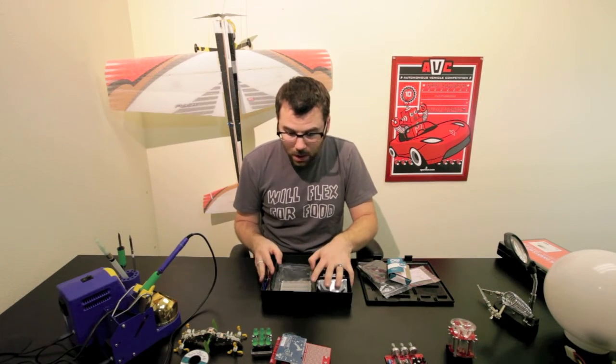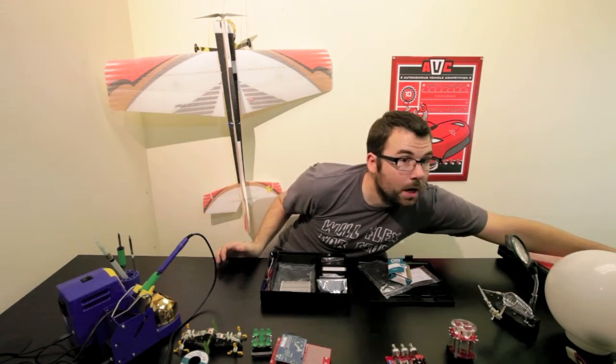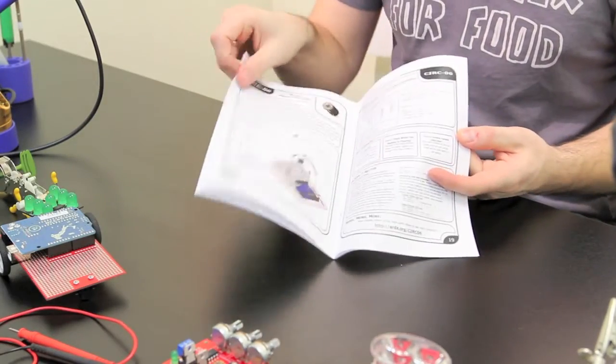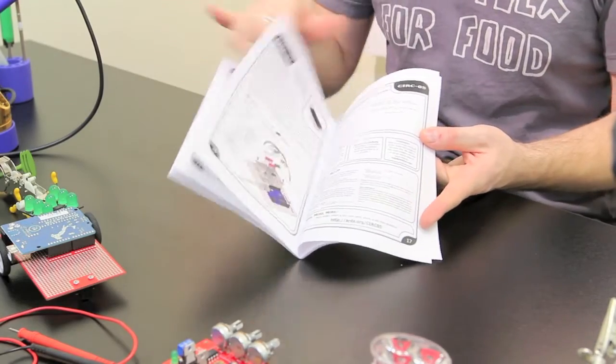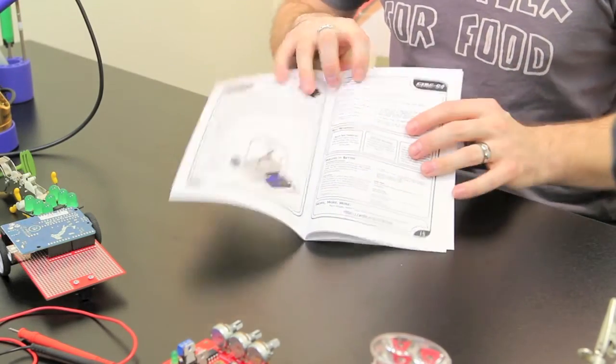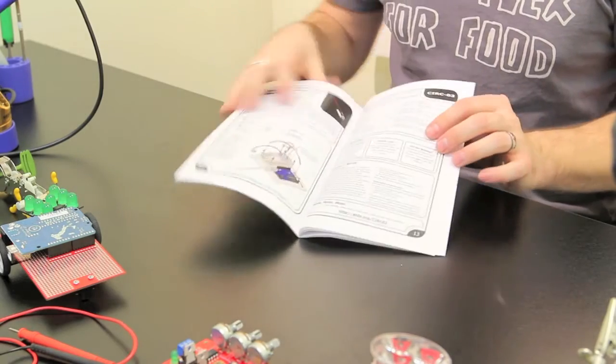In addition to this kit, it also comes with the manual. The manual includes all the projects, everything step by step. It shows you how to hook everything up, it tells you the code that you'll need, and it goes through everything really easily to get you started.